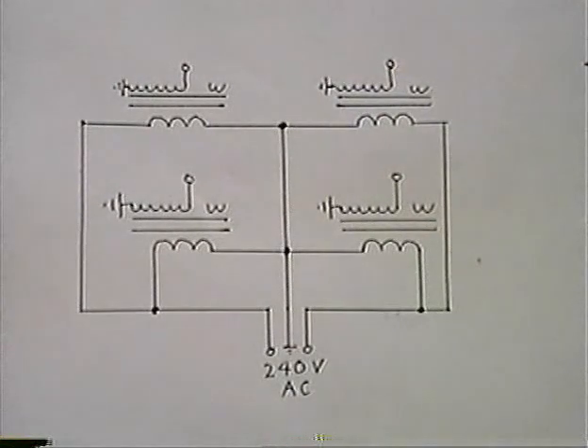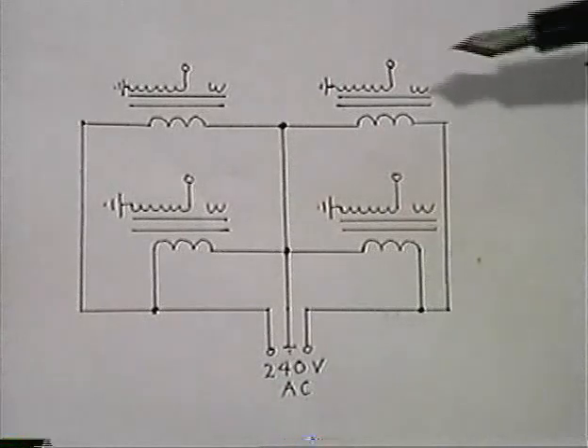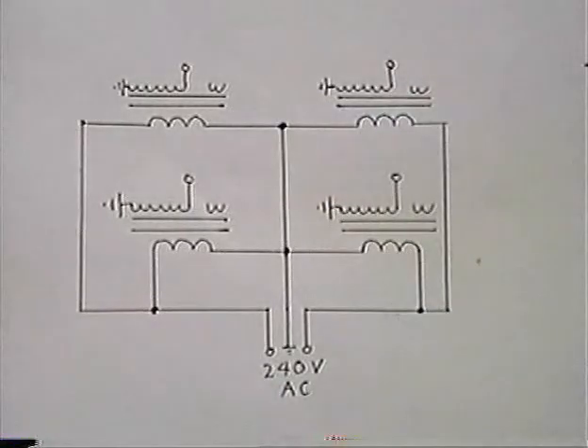I want to emphasize the importance of grounding the magnetron body through the copper horn to the ground on the high voltage ends of the power supplies.